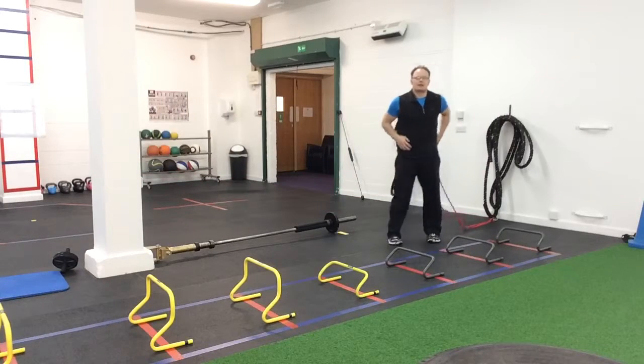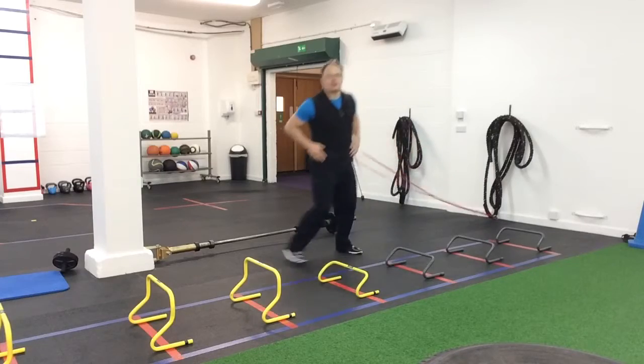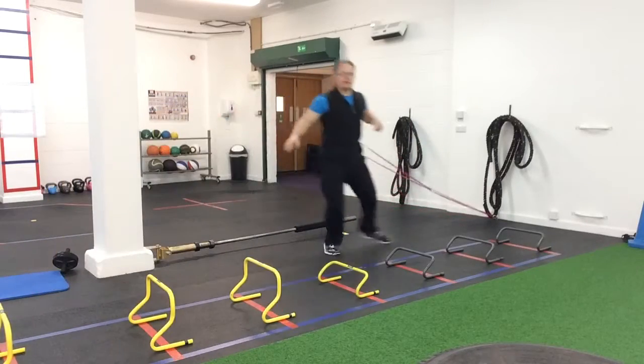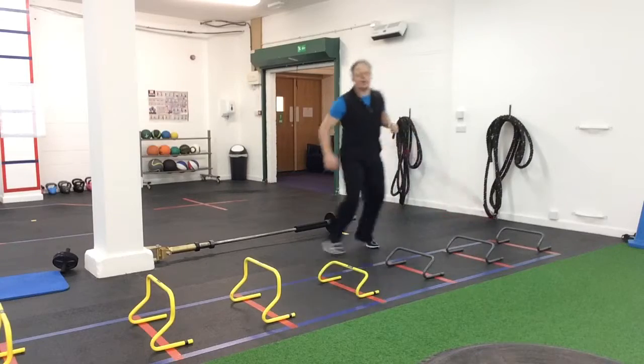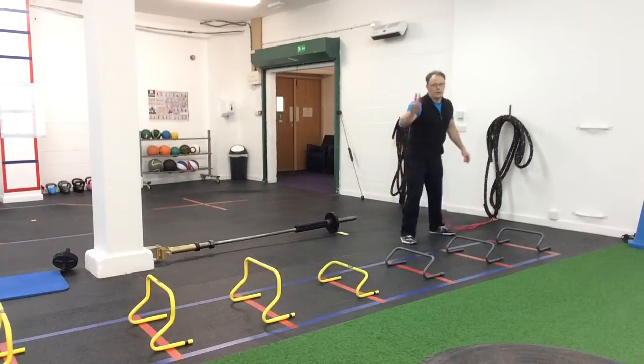Okay, second exercise. I'm just going to turn the belt to the side, I'm going to do little side steps, touch the floor and we'll control the elastic. Okay, side steps, touch the floor, okay two more.